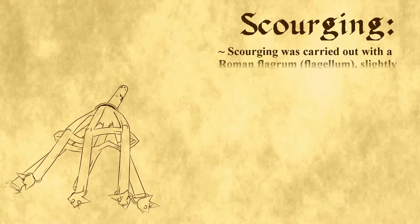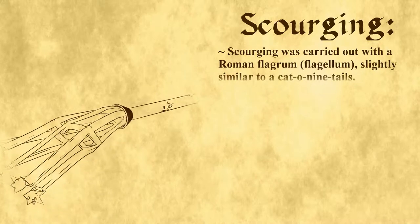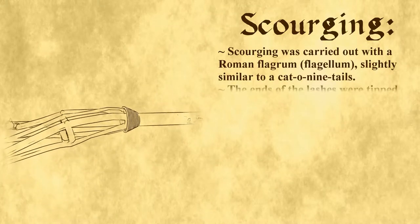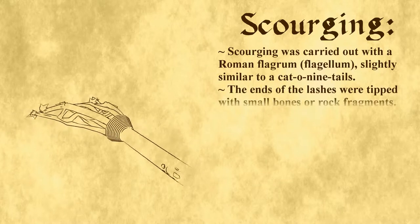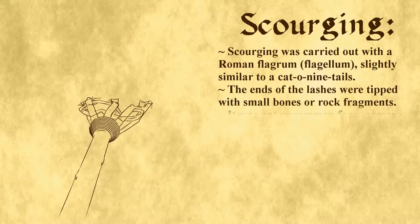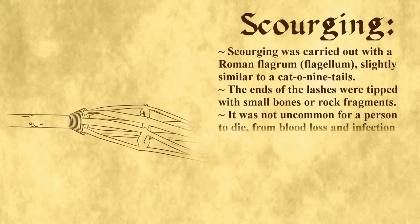Scourging was performed with a Roman flagram, sometimes called a flagellum, which is slightly similar to a cat-o-nine-tails. However, the ends of the lashes were tipped with small bone or rock fragments. It was not uncommon for a person to die from blood loss and infection after receiving a scourging.